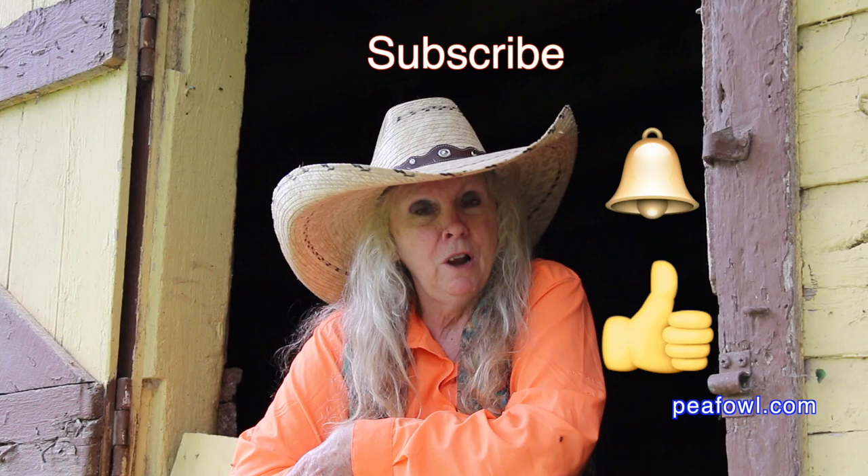Don't forget to hit the like button. Be sure to subscribe. Turn on that notification bell so you know when videos drop. Thanks for watching.